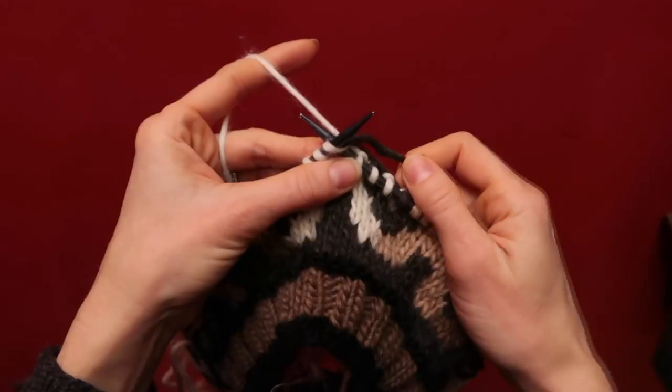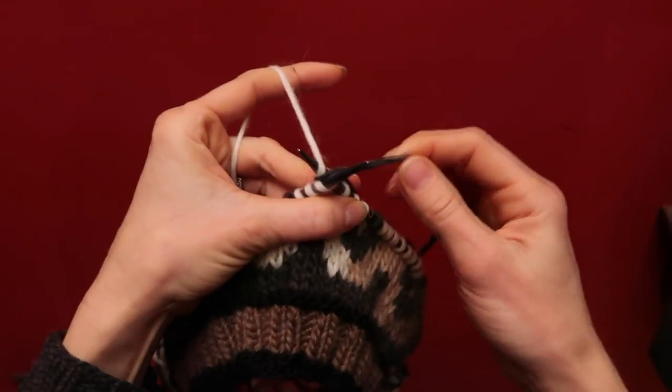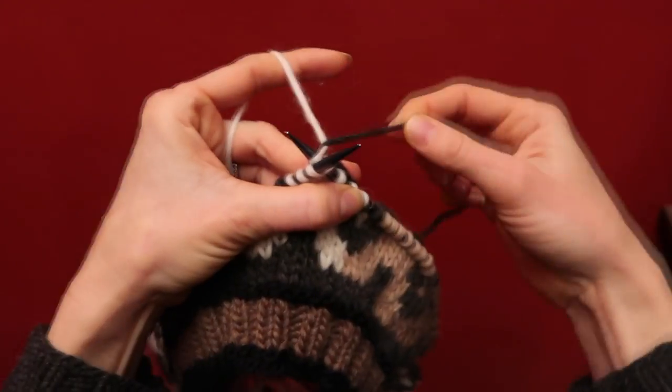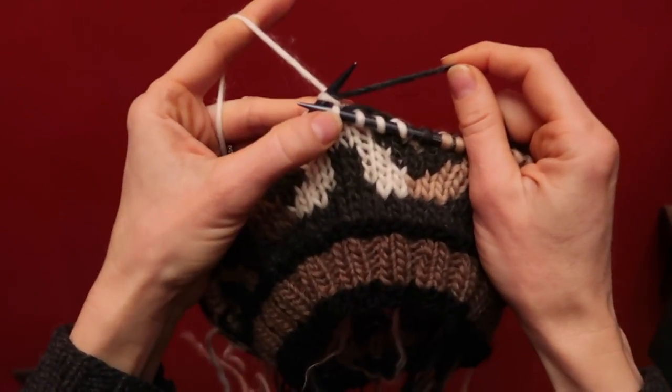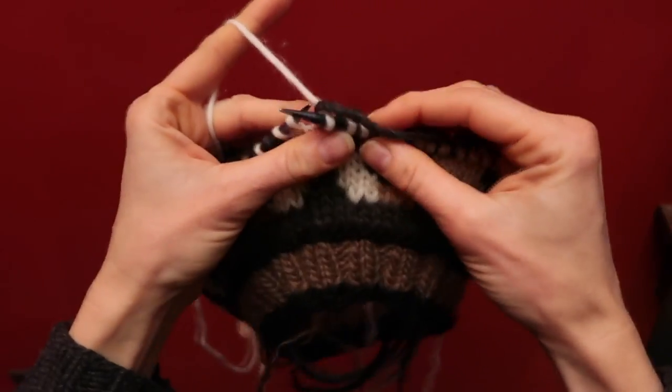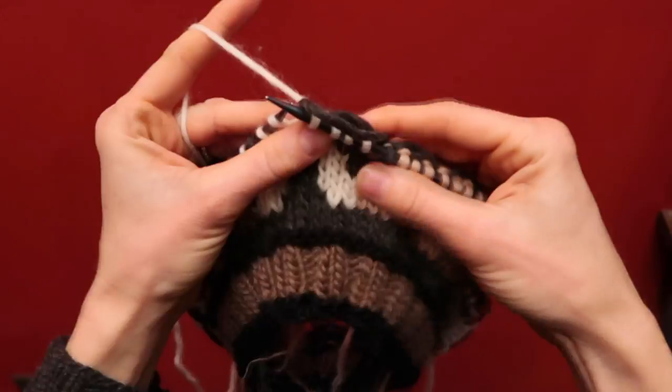In this case, I'm going to literally put it on the needle, get the working yarn in place to work, and then remove it. So I've worked the working yarn and trapped the carried yarn — and that's it.